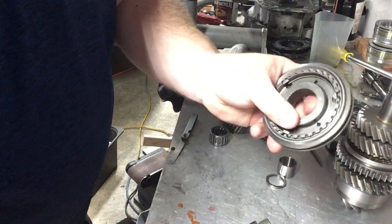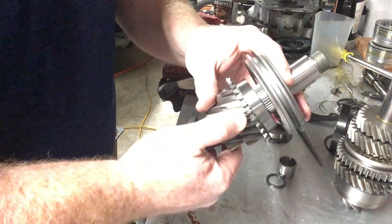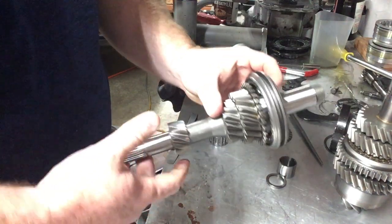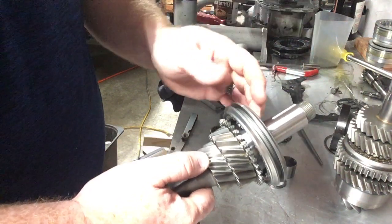One thing that's kind of neat — this is a Weddle hub. It just goes on; you don't have to press. If this was stock, there would be a clip where that cast-in shoulder was, and you'd have to press this on.